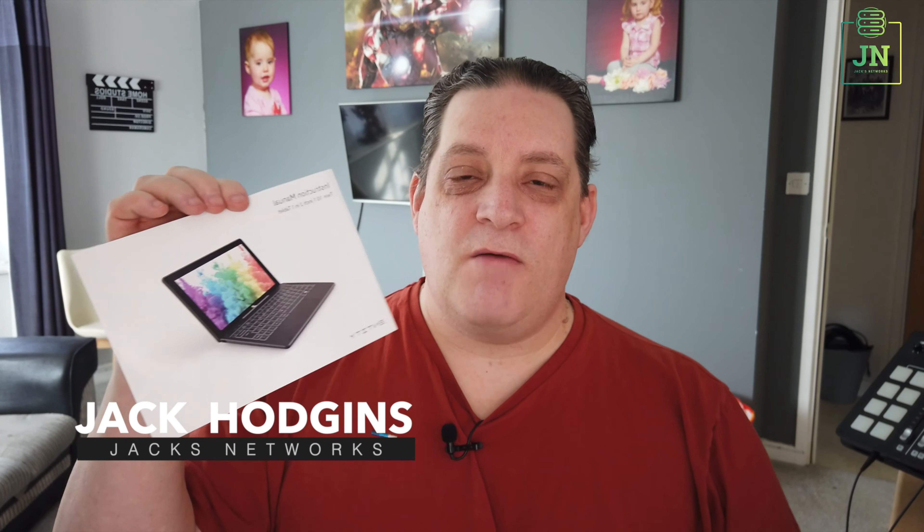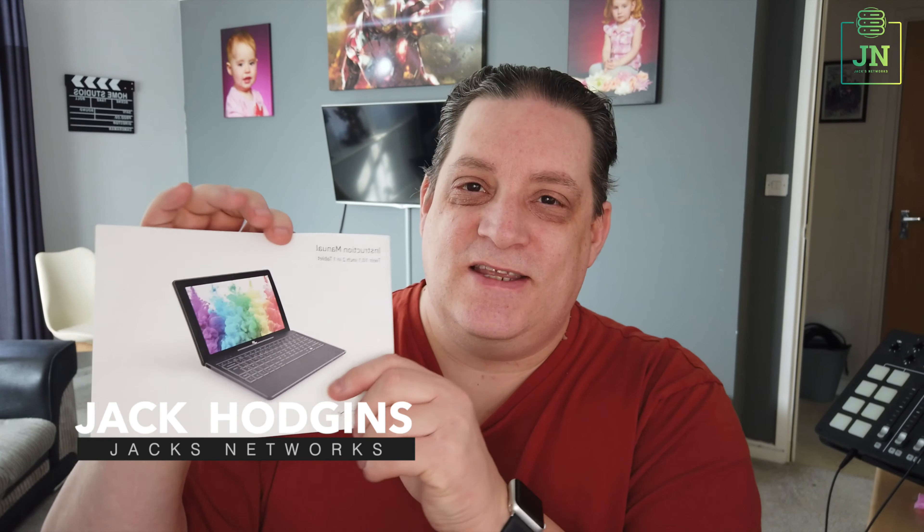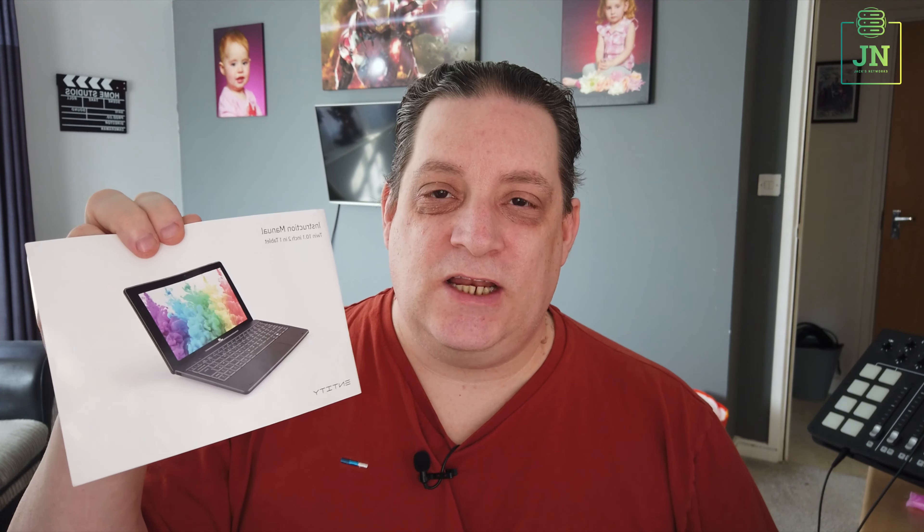Hi guys, we're talking about a question that's come up today — another common question about this all-in-one kind of laptop-stroke-tablet. I can't pronounce the name of it. My son brought this, and I did a little review going back quite some time ago, and Carol has asked me a question about it.